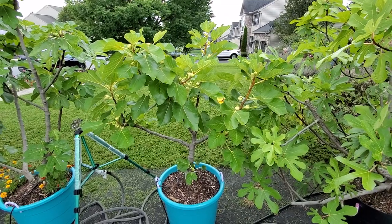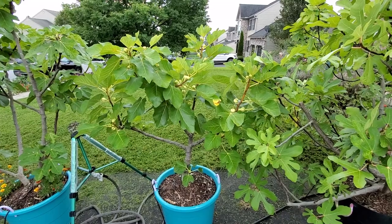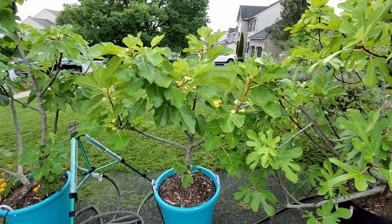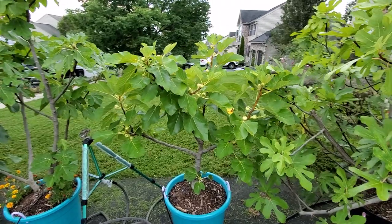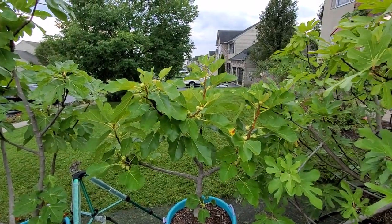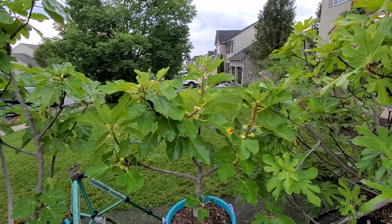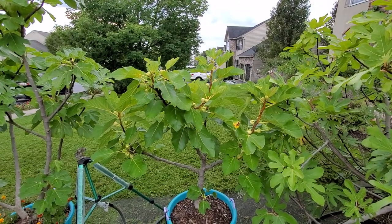Good afternoon everybody, PA Figs here. This is part two of pinching, a little bit more advanced than the previous video I showed. We are here at the beginning of August in Pennsylvania. Our season usually only goes until the end of September, maybe the first week of October, before we get our first frost and our season ends.